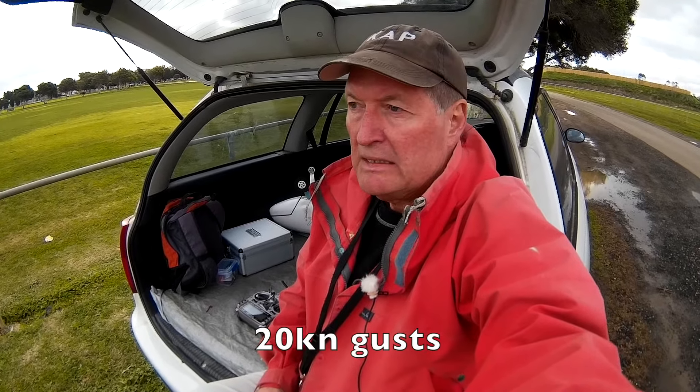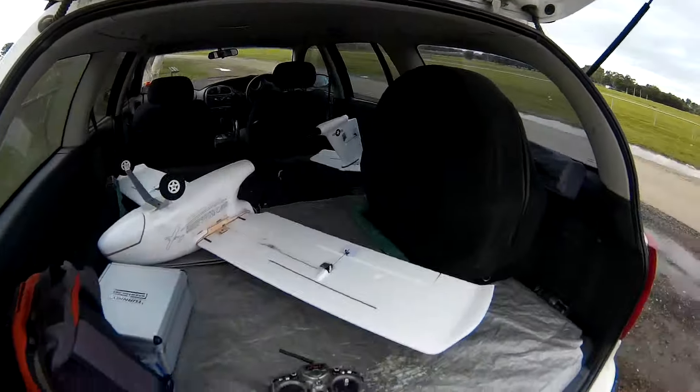There's a bit of wind, up to 15 knots maybe. Just have to give it a go — let's see what happens.